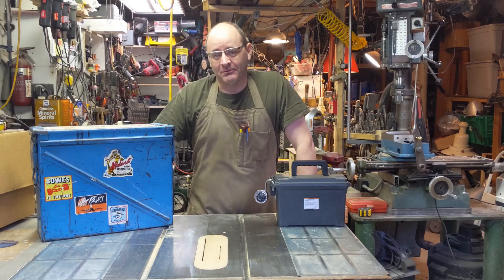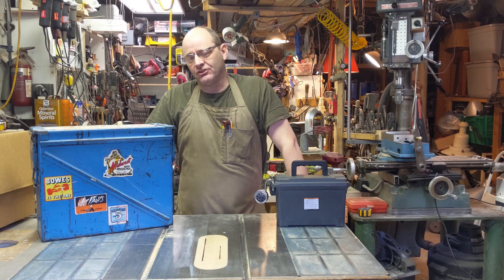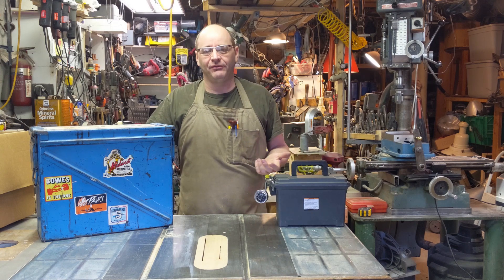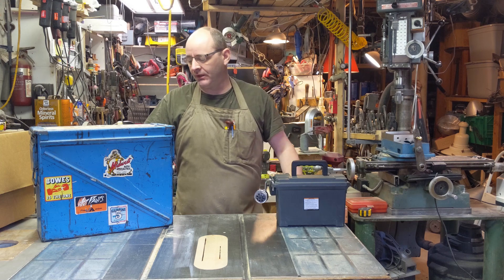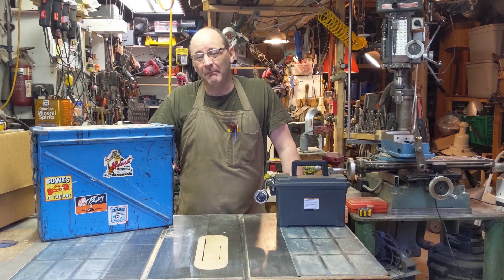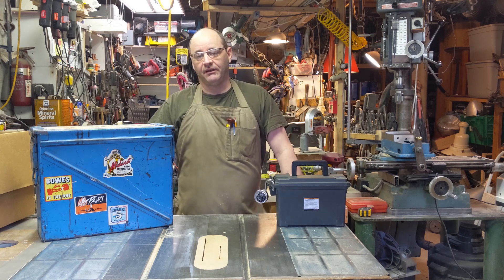Good morning and welcome back to The Basement. A fun little project today — sometimes I debate whether it's even worth videoing what I'm about to do, but I think it will be a fun little journey, mostly because it's a mentally fun exercise to carry out.